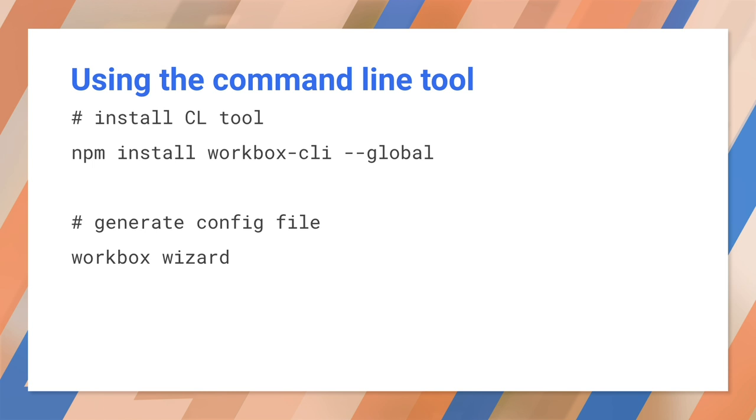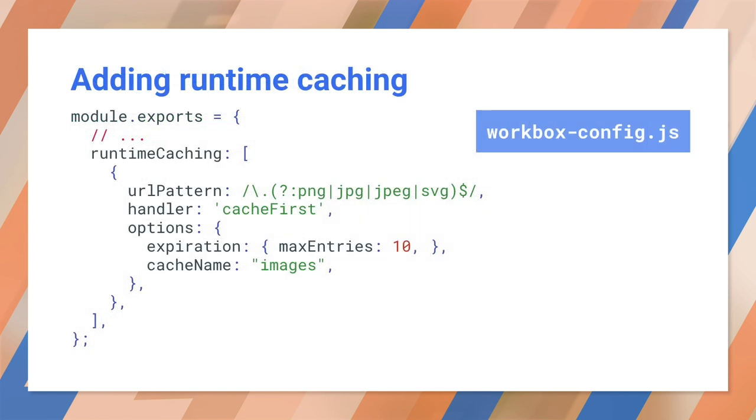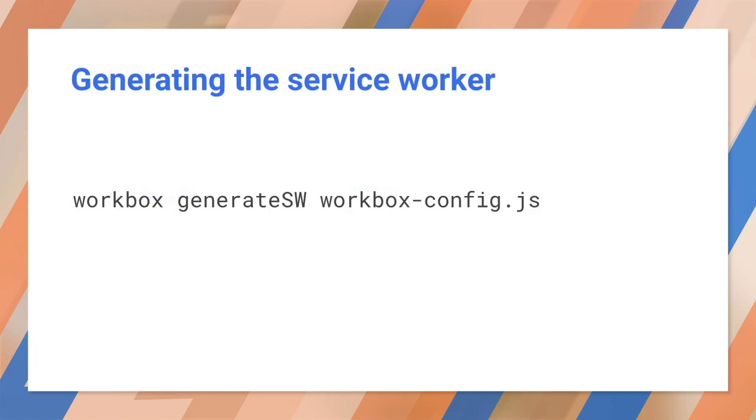Remember when you used the command line to install Workbox and run the wizard? You told the wizard which file extensions to cache and where your files are. It wrote a configuration file you could use to run Workbox. Workbox reads this file and fills in your service worker template, and you ran Workbox from the command line. Before, you registered that service worker and had a working PWA.